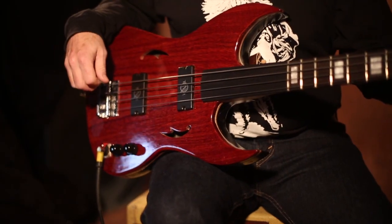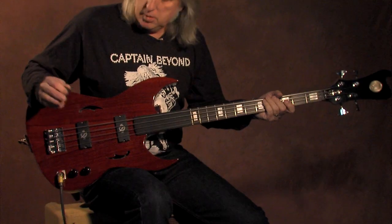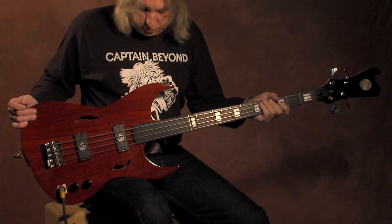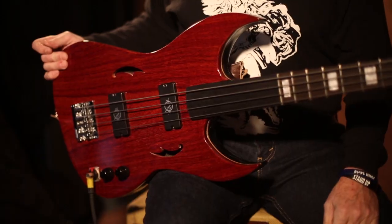That's pretty much it. Looking for something different, this might be it. It's not crazy, but how often do you see fretted up fretless? Thanks.